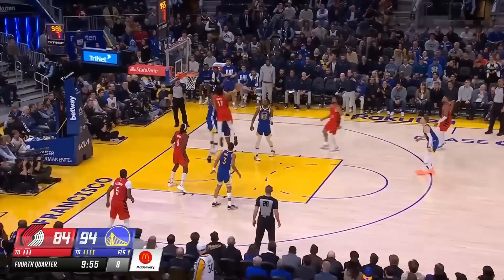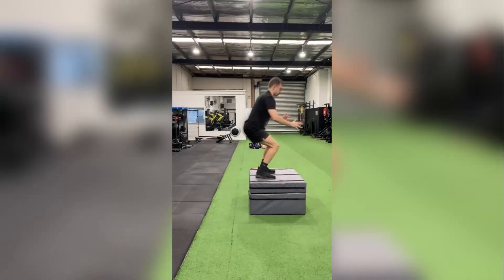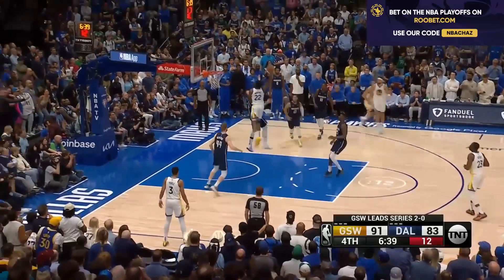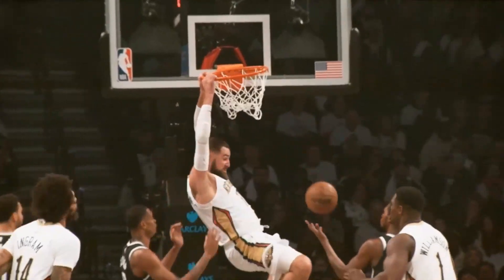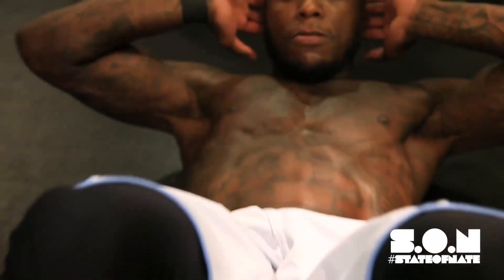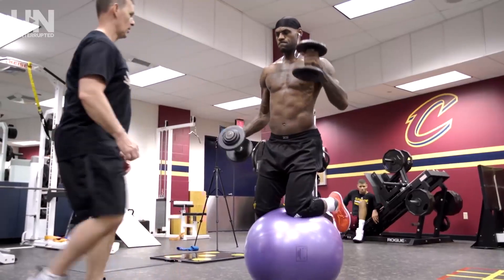Incorporate exercises like plyometric jumps, box jumps, and depth jumps into your training. The second reason why you may not be jumping high is due to a lack of core strength. Your core muscles play a crucial role in maintaining balance and control during a jump. You should already know what workouts work on your core.